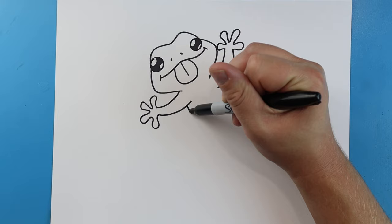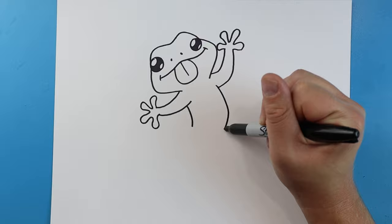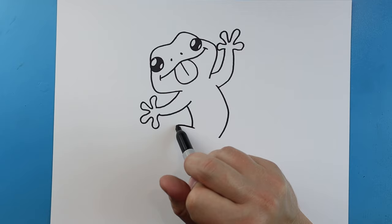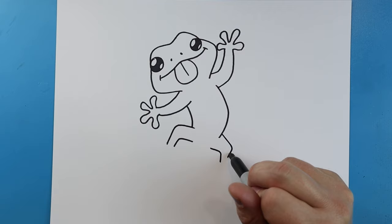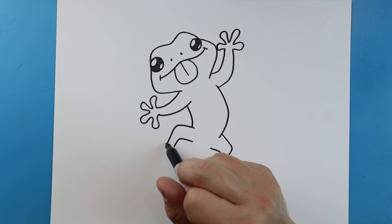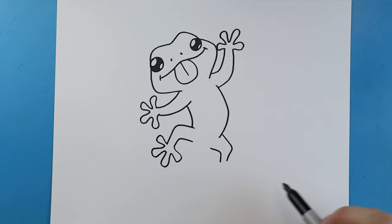Starting here we'll draw a little curved line, and right here we'll make a little line that curves out and then comes back — this one's a little bit bigger. For this leg, make a line that goes up and comes down, leave a little space, go up and then down. Then make a little line that goes out and down, and another one the same. For the toes, just like the top ones, we'll put four toes back here too, the same on the other side.